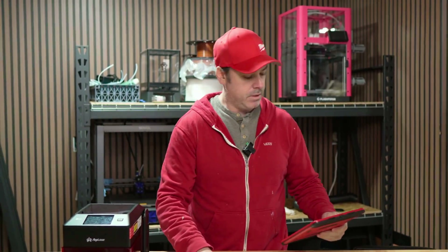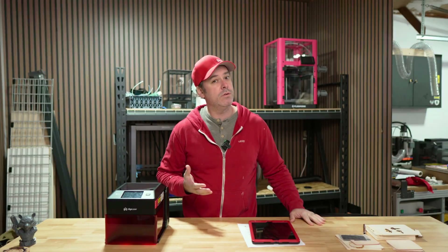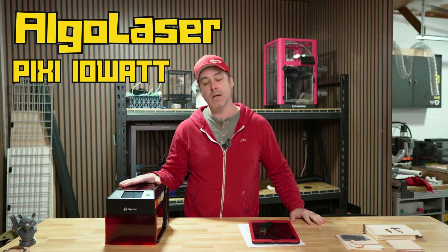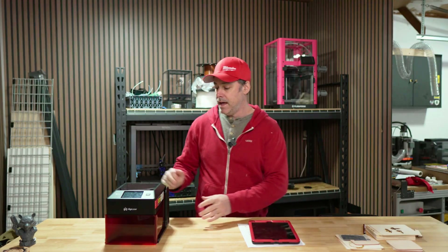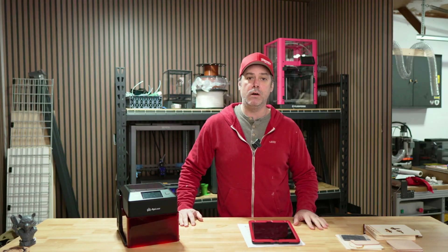Hello everyone, welcome back to The Prentissaurus. I am Aaron and today we are doing something new, well at least new to the channel. We are working with the Algo Laser Pixie. It is a 10 watt class one laser engraver and it is pretty cool and I'm going to tell you all about it.